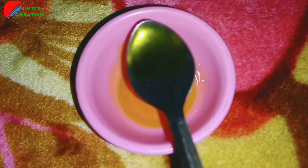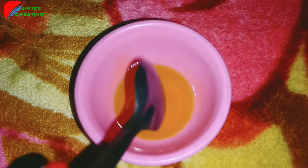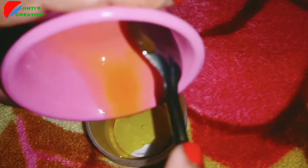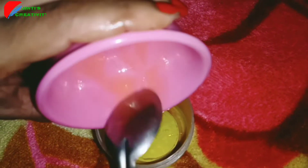Dovet oil and olive oil — dovet oil is very good to keep the skin moisturized. We will keep the oils together in this container.